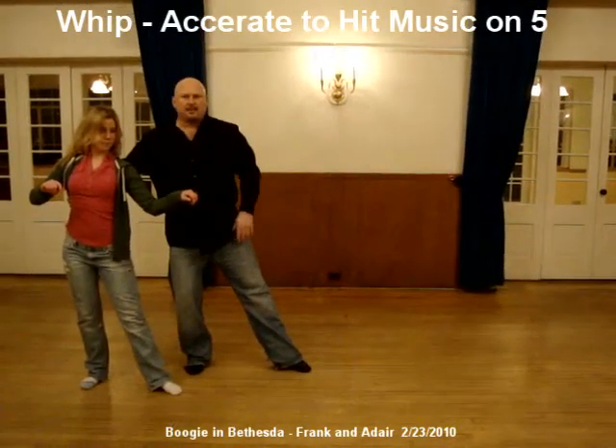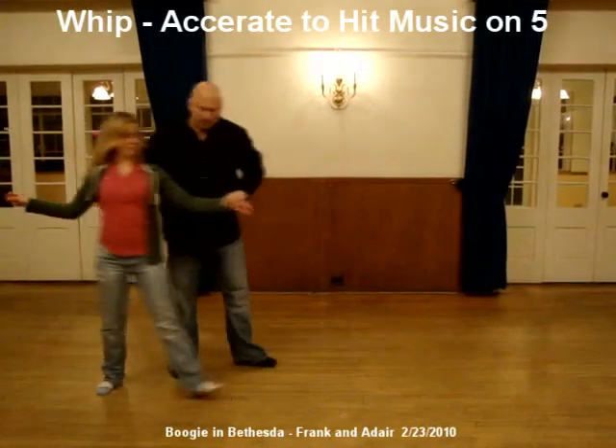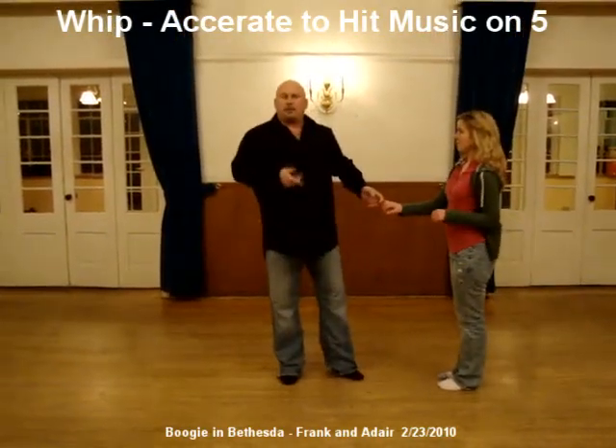And we just hit a little accent. Now from here we can hang out and sway if you want to. Whatever I want to do, I can bring you around with a walk, or I can just bring you right out of that with a solo spin. So that's hitting a sharp accent on 5 out of a whip with an inside turn.